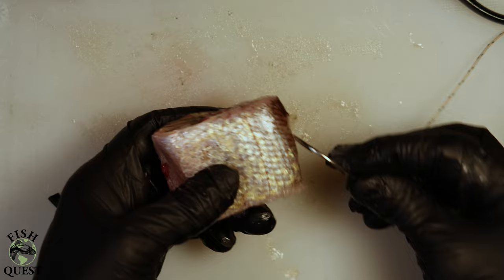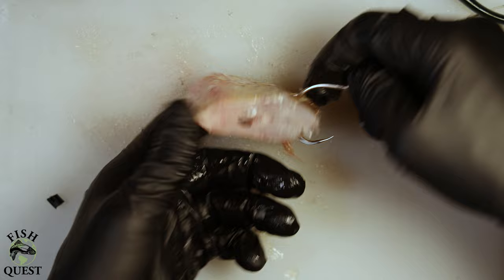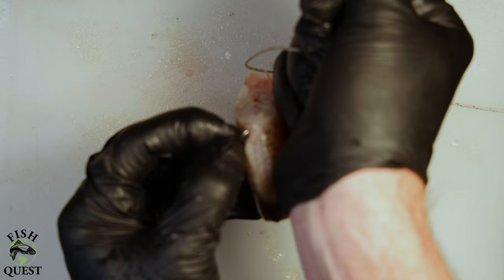I highly advise that you push your hook through the backbone side of the bait. That way there's more muscle, tendon, and bone for the hook to hold on to so your bait doesn't pull off when you cast it or when a fish strikes it.